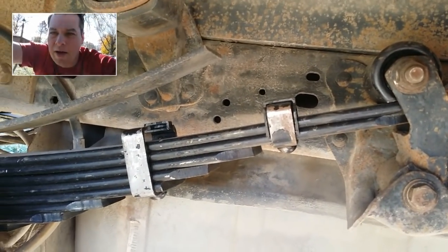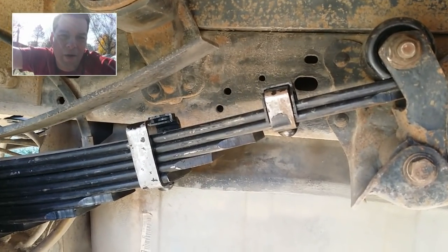It went together really nicely. It took about half an hour — well, maybe an hour total. It went pretty quick.